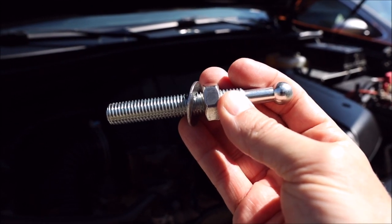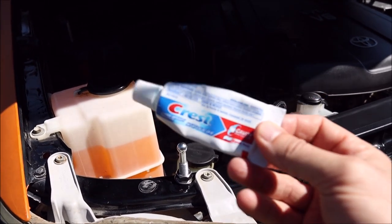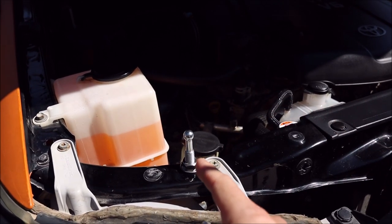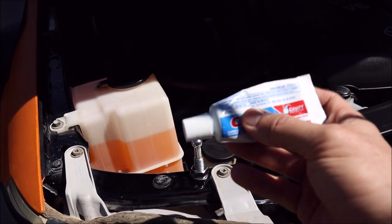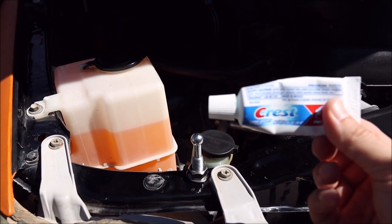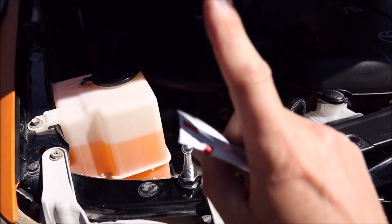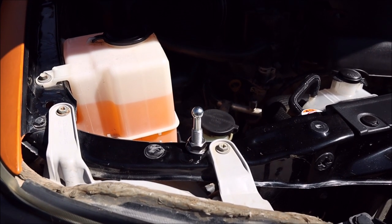One other thing you need for this is toothpaste — and I'm serious. Toothpaste is the easiest thing to use; anything that's thick and goopy. Just dab a little bit on the tip of the strike, carefully lower the hood, and see where it hits to give you a rough point to where you need to drill through. And that's where the fun begins.